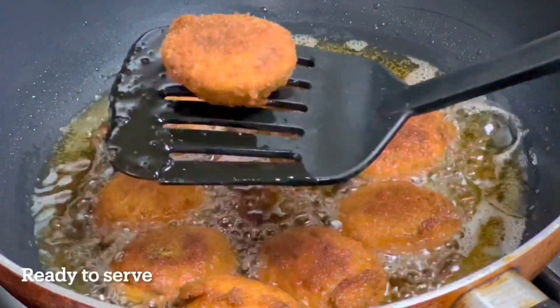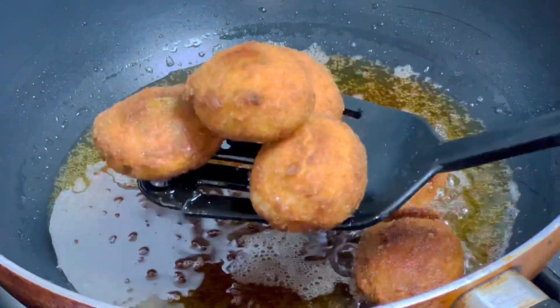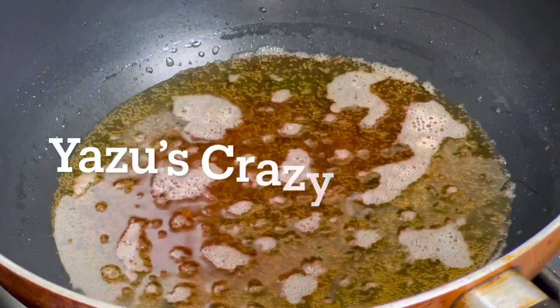We have the whole pan ready. I will put it in the pan and cook it.